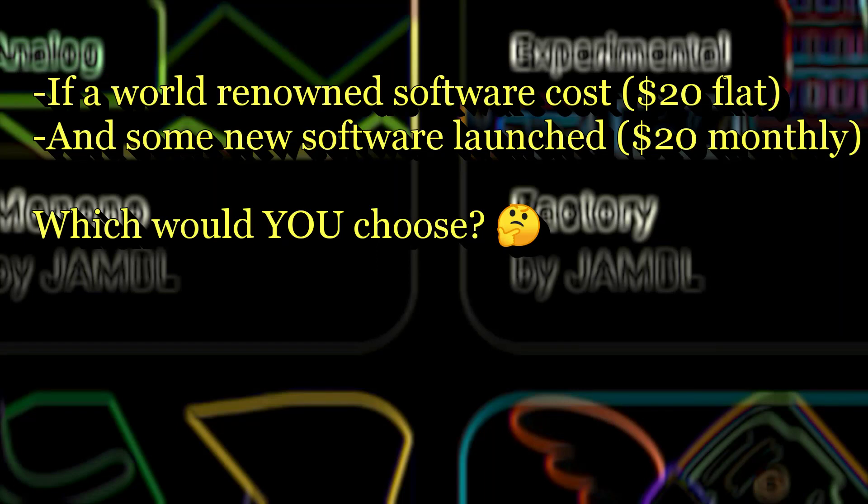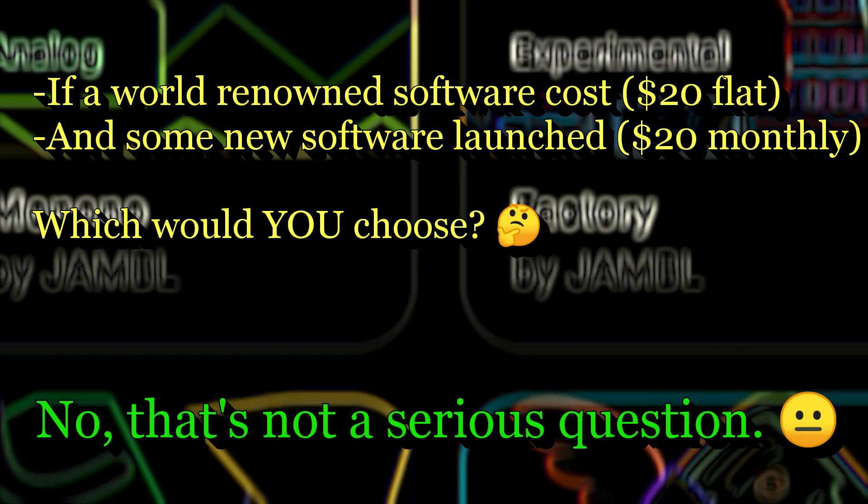My question is this: if I only had to pay 10, 20 bucks — a one-time payment — for Footloops Mobile, would you actually pay 20 bucks a month for this when you have that out there? No. I fucking want it. The first thing I realized about this app is that you have to pay monthly.